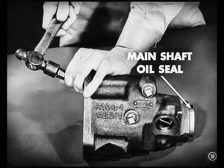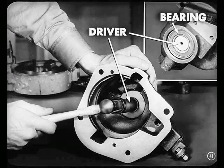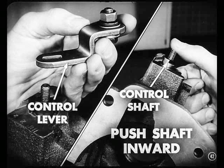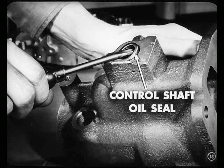Now, remove the main shaft oil seal from the overdrive housing. Of course, if you wanted to replace just that seal, you could do it without removing the unit from the car by using this special puller. Now, our next step is to pry out the front and rear snap rings and drive the bearing from the housing. Once you've done that, you can remove the control lever from the control shaft. Then push the control shaft inward and let it drop into the housing. Finally, you can pry out the control shaft oil seal and throw it away — you'll use a new one during reassembly.